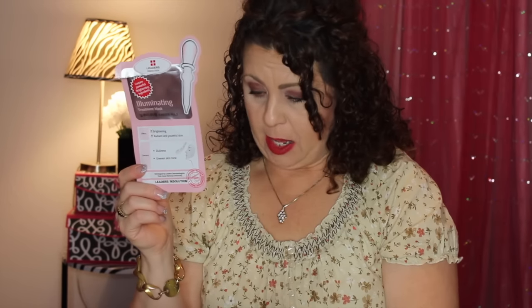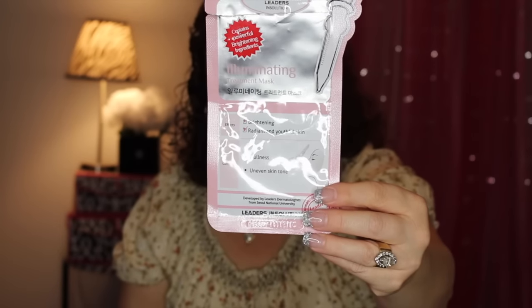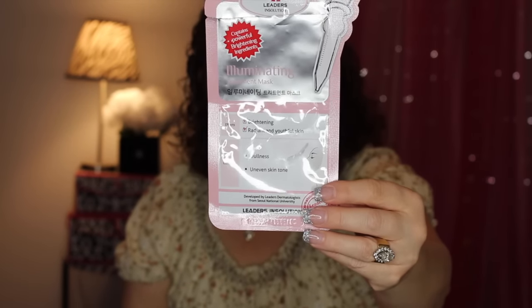Another one that Ann sent me is from Leaders — one of my favorite mask brands. This was a full sheet mask, not a two-part gel mask. It runs around $2.50 for one.